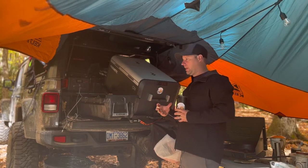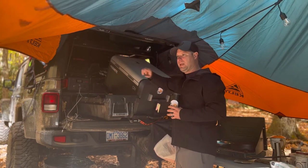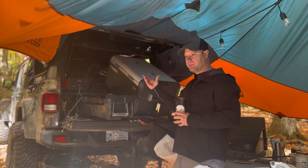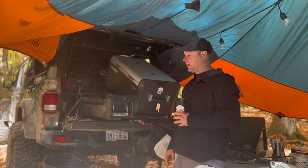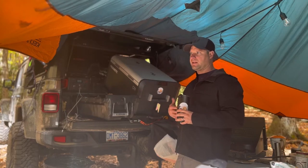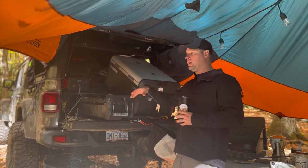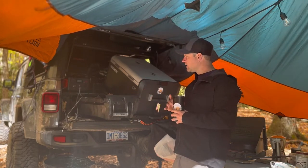Over here is my Jackery 500. I keep this out during the day to charge all my electronics — my Bose speaker and all my devices throughout the day. So the next day when I pack up and go home, everything's already charged. I can throw it all back in and just recharge the Jackery on the way home or when I get there.